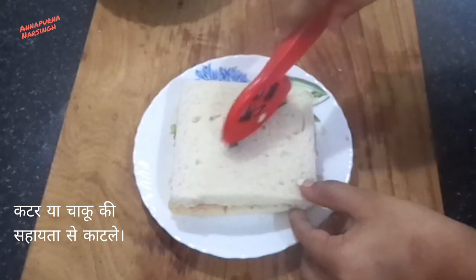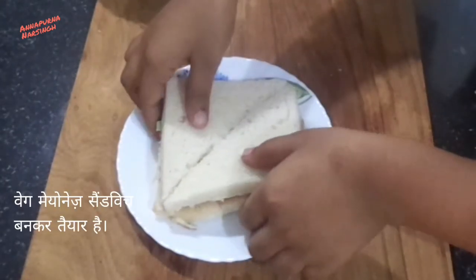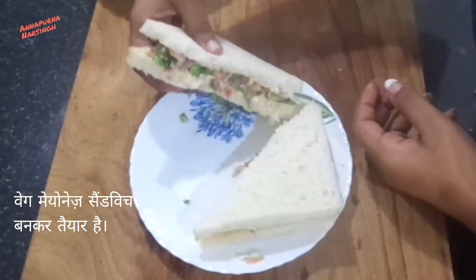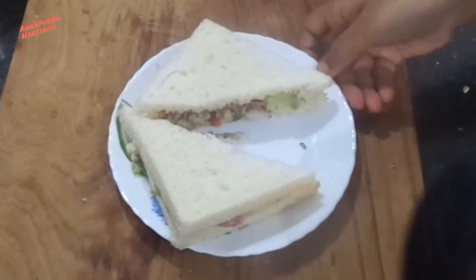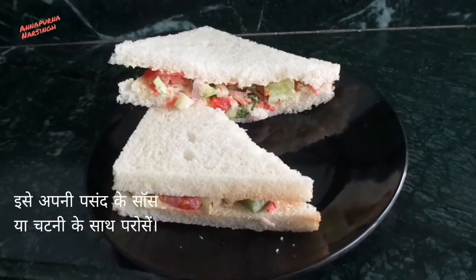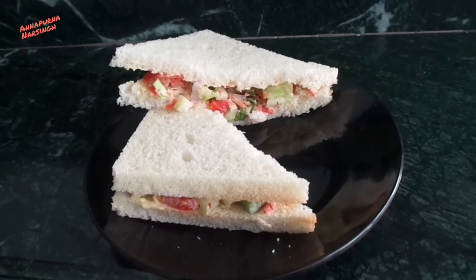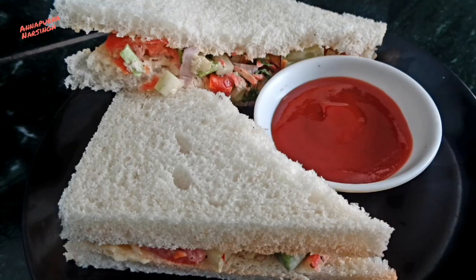Now cover with another bread slice and cut into two pieces. If you want, bake this sandwich on both sides with butter — I'm not baking because this is a fireless recipe. Now our creamy crunchy sandwich is ready. Serve with your favorite sauce or chutney. If you like this recipe, don't forget to like, subscribe, and share with your family and friends. Thank you!